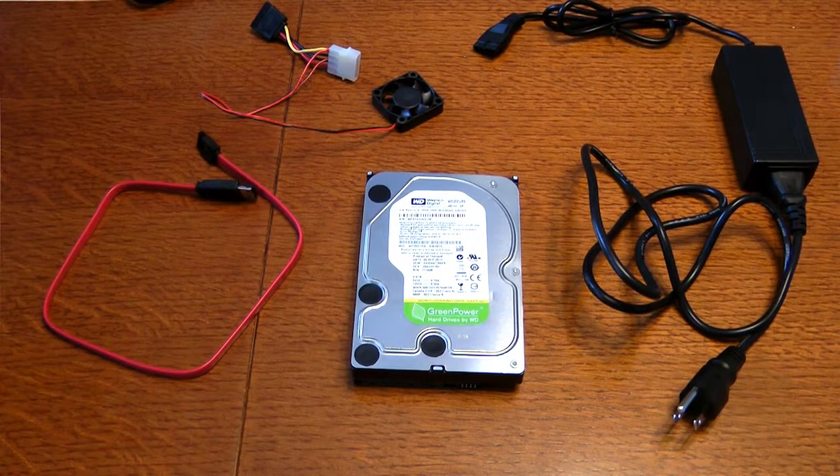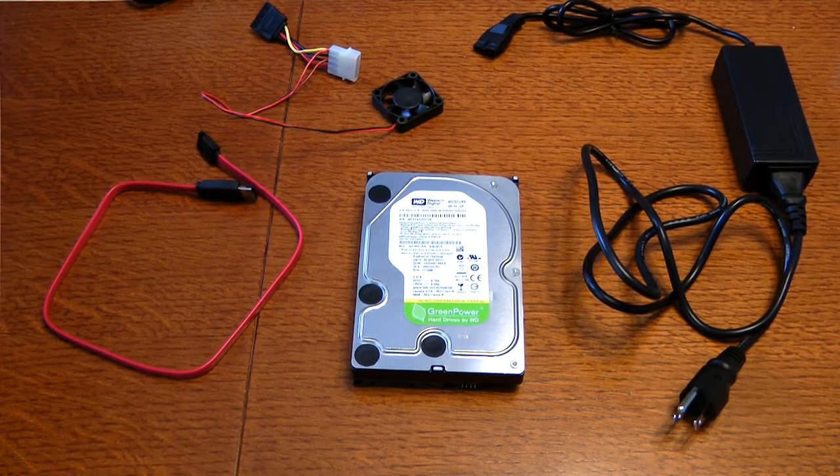This is a video on how to add additional video storage to a DirecTV DVR. Specifically, the one I have is the HR-23700.